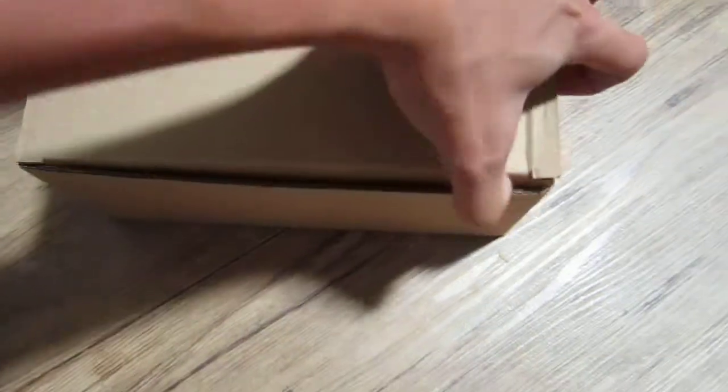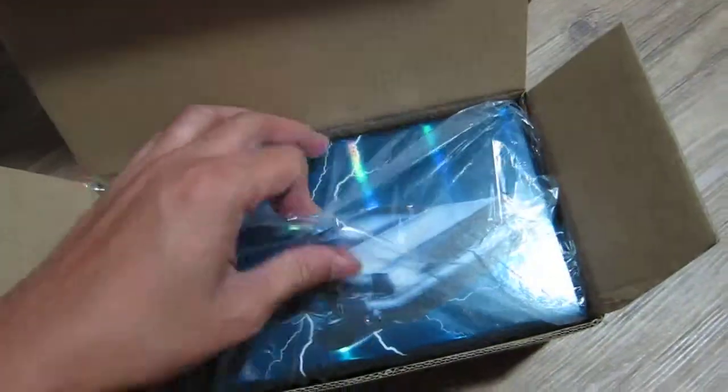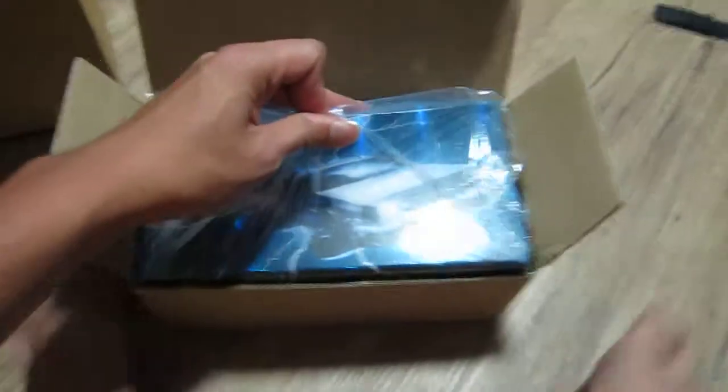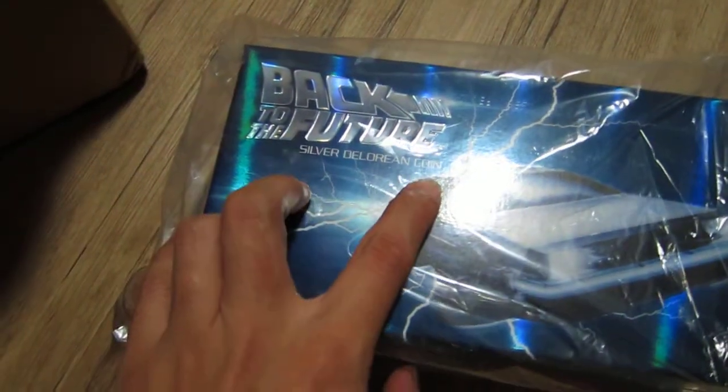Okay, here are the goodies — box in the box. Let's just take one off. The mintage for these is 7,500. It comes with this: Back to the Future silver DeLorean coin.